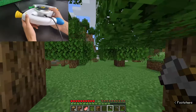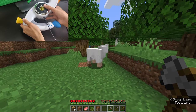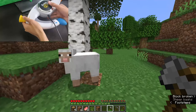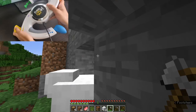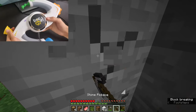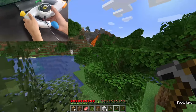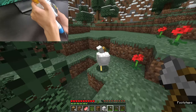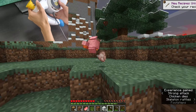Die. Die. Die. Okay, let's quickly grab this coal. Chickens are good. It's becoming night. Take this chicken.